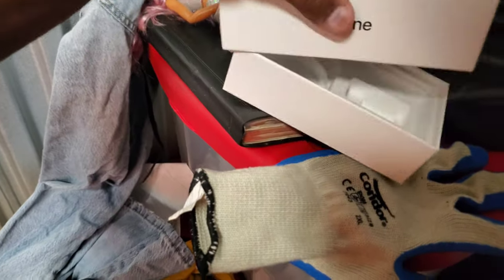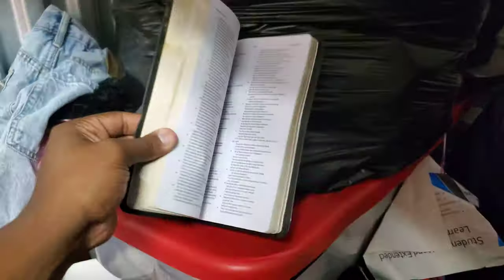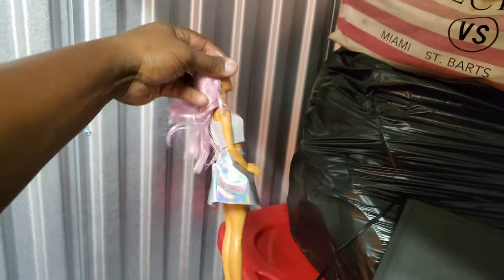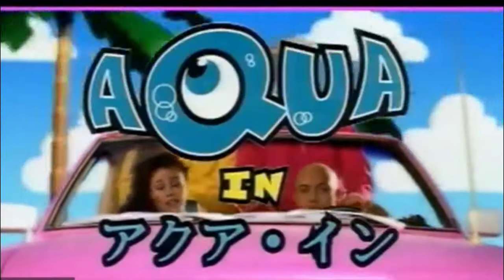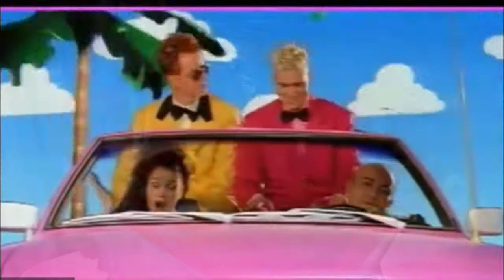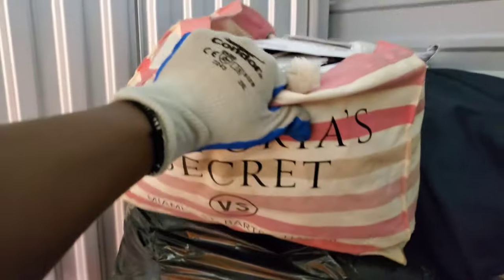Alright, we have a phone right here. The phone actually has some weight to it but there's nothing in it. We have a Bible — it's always good to have, and sometimes people put money inside the Bible so you always want to check that. Got a Barbie — I'm a Barbie girl! So that Barbie movie is just going crazy right now.